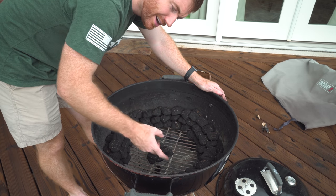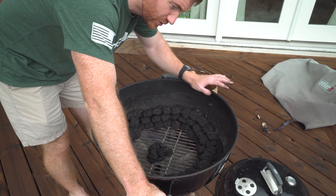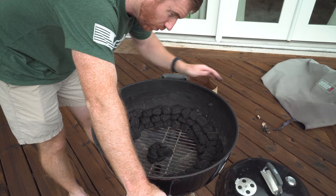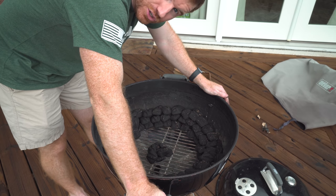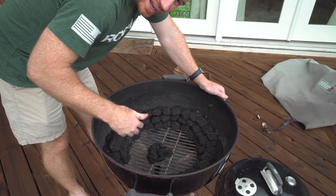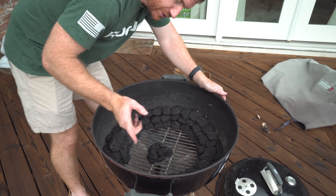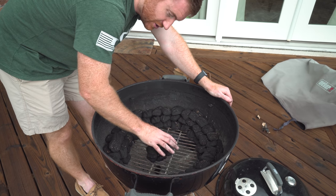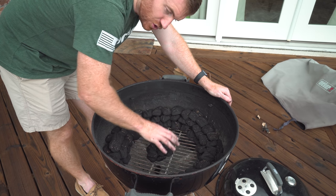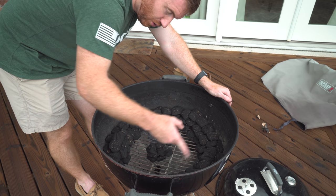So this is my snake here. I've got some in the center. I'm not gonna start this until tomorrow morning — I'm just prepping this the day before. You're more than welcome to do it the morning of, or whatever you want to do to time your cook. I just don't want to have to wake up any earlier tomorrow. What I'm gonna do tomorrow is get up, light just these few coals here, and then join them to the snake to start that snake method going all the way around.